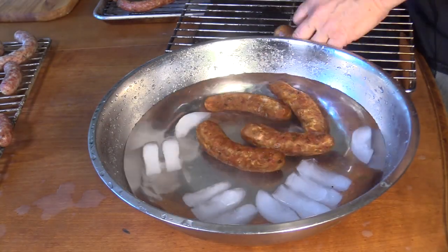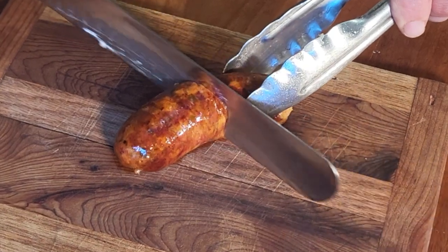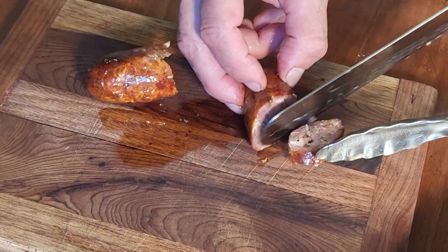Jalapeño popper sausages into the ice bath to stop them from cooking — about five to ten minutes. Time to try these sausages. You can see the jalapeño, a little cream cheese — and they've got a snap to them. This is actually a little too intense for me for a sausage. I don't need bacon in my sausage plus cream cheese. It's delicious, but it feels like a heart attack waiting to happen. You really have to cut them into coins and share — it's very rich.